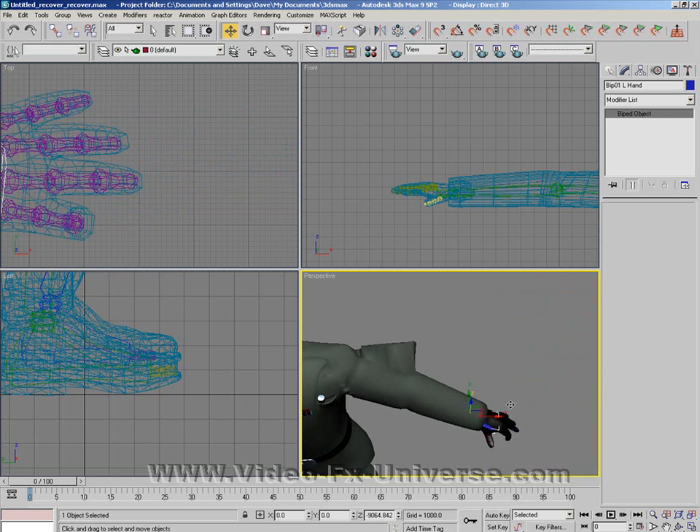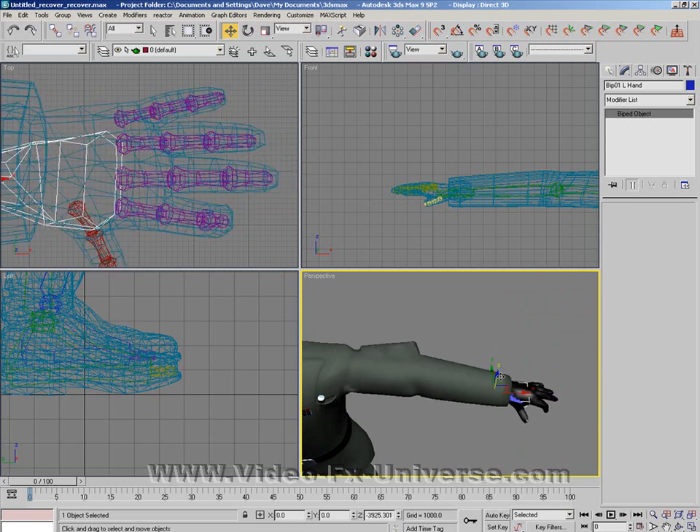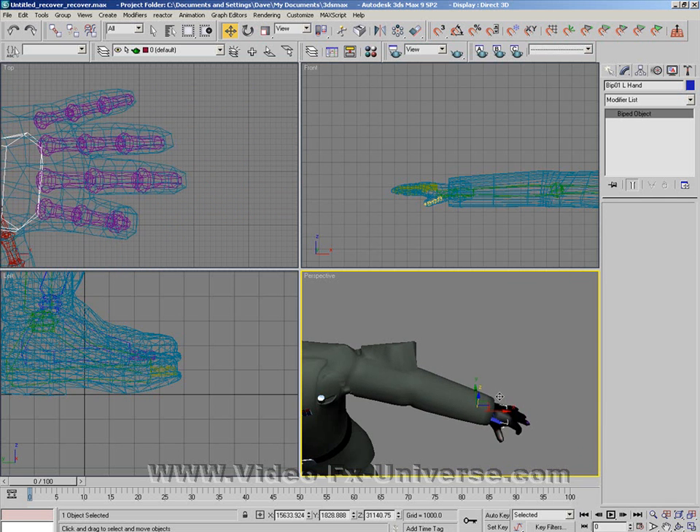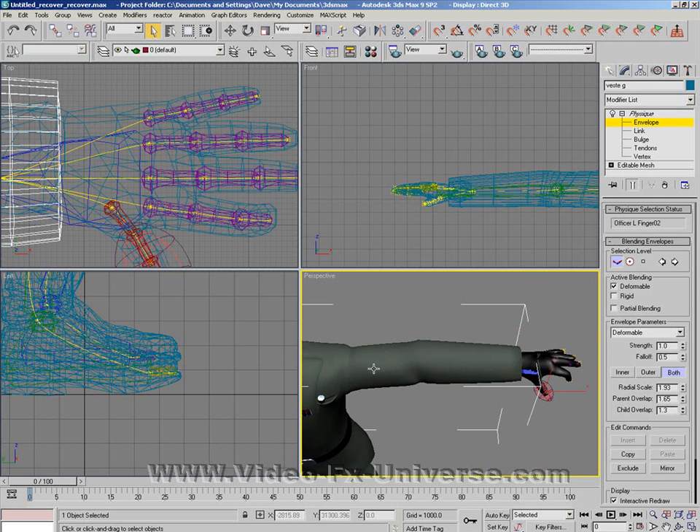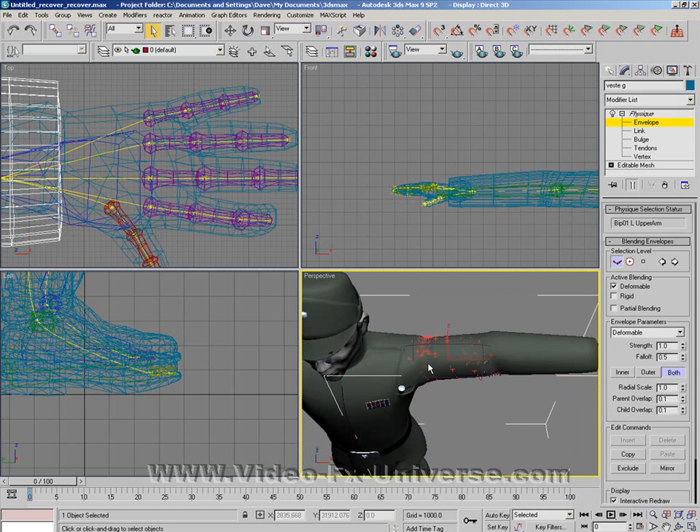As you can see, we have a bit of a problem on the upper arm there — it's not moving with the rest of it. So I need to edit this part here. Envelope, and the upper arm. Now because I'm getting close to other body parts here I need to be very careful that I don't make this too large and have problems with other body parts.